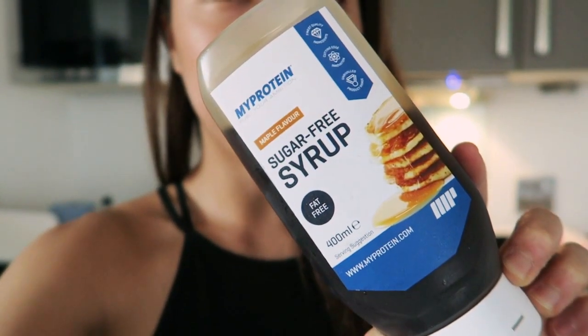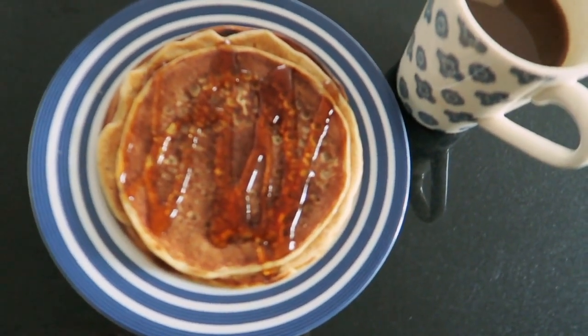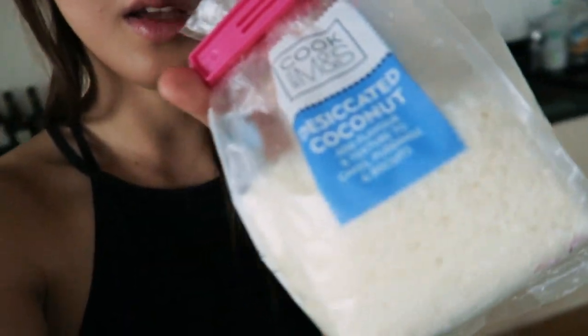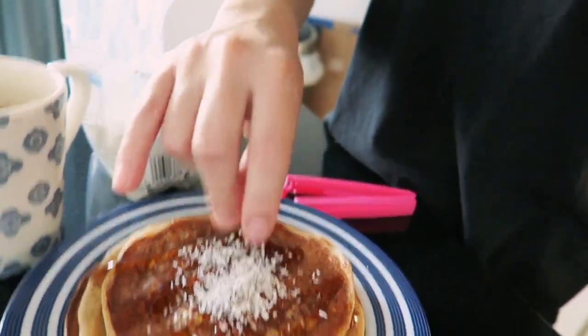What I like to do with my toppings is put sugar-free syrup from MyProtein — I'm just gonna use it all. Then what I do is put a bit of desiccated coconut. This one's just from M&S — sure you can get them pretty much anywhere. I just sprinkle a few bits on top. What would go great with this is probably sliced strawberries and stuff, but I haven't got that — I need to do some shopping today. And I just simply sprinkle that on there.